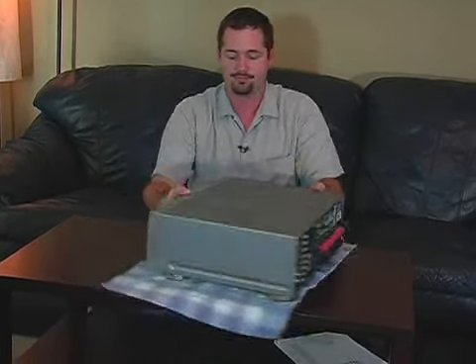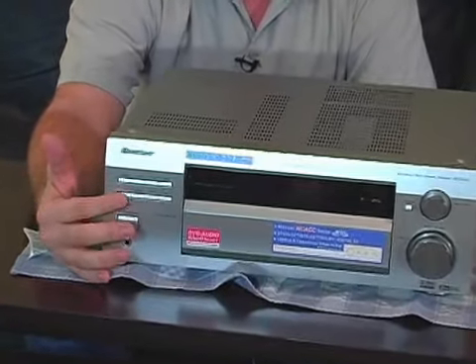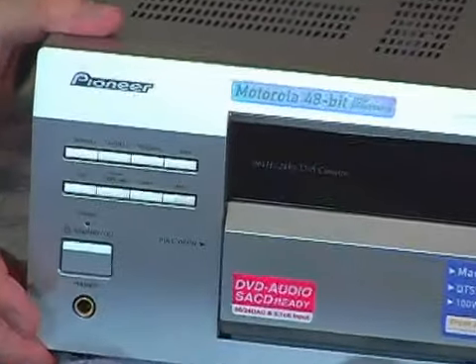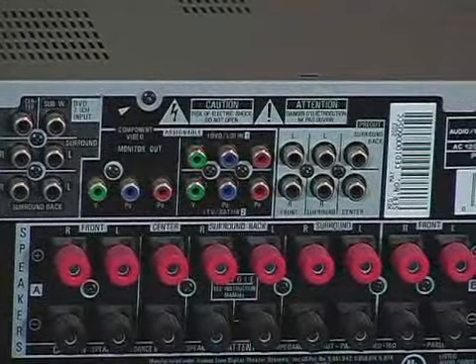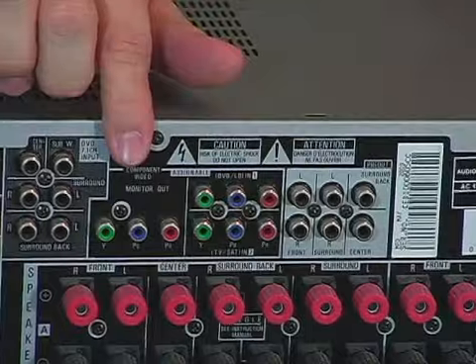Now this one in particular does video and audio at the same time. When you select a component right here, whether you're switching from your VCR, your DVD player, your cable box, anything like that, it also switches the audio and the video — so that's a really cool feature to have. And as you can see right here, this one is set up for high definition TV, which is another cool thing to have.